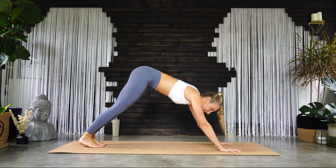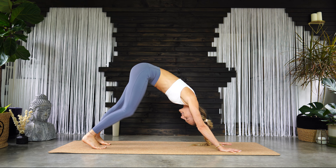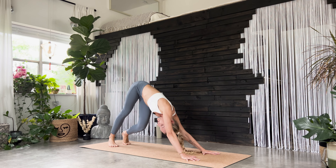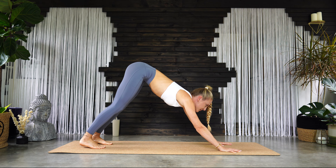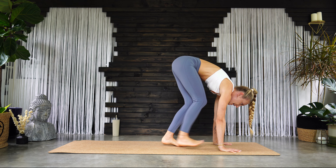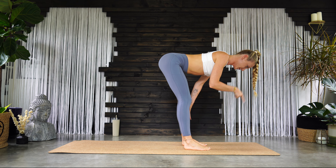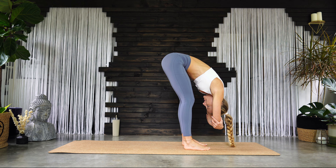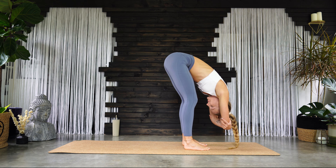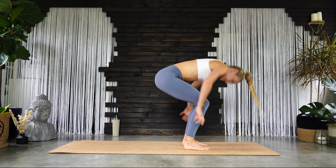Tuck your toes, send your hips high to downward facing dog. Pedal out the legs, stretching out the back of the legs, twisting your hips from side to side — maybe your torso rotates all the way to the side as well. Just find some movement that feels good for your spine. Inhale, look forward, slowly step to the top of the mat. Inhale, halfway lift, hands to your shins, flat back, back of the neck is long, looking down towards the mat. And then exhale — forward fold.